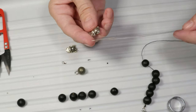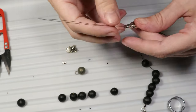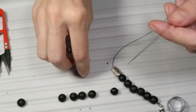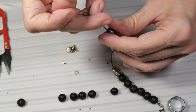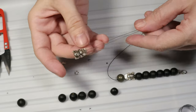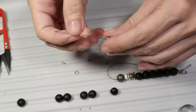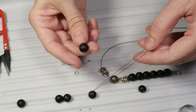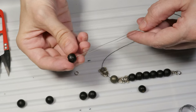Now I will put the first metal charm. I will put the hematite bead which will indicate the middle of the bracelet, and then I'll put the second metal charm.